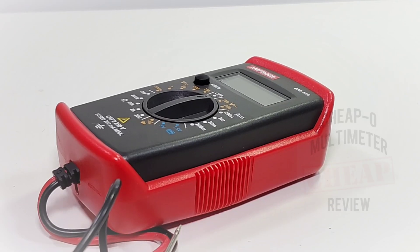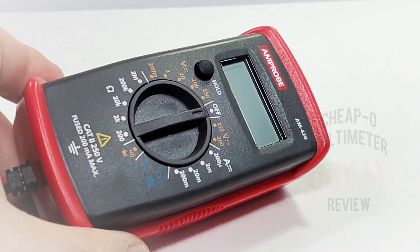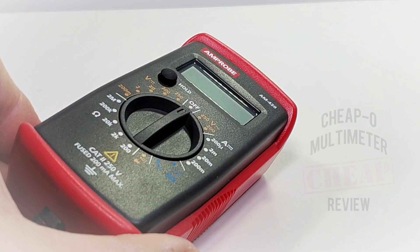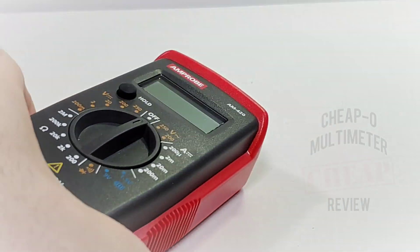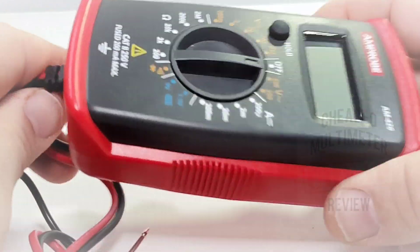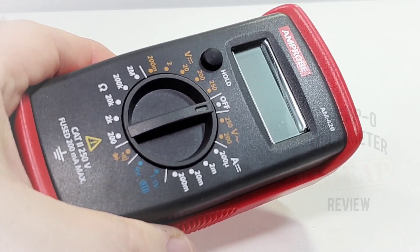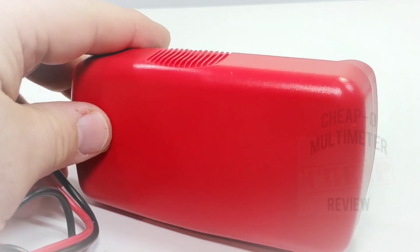It's not always about the feature set — it's also about the quality. For 28 bucks, you're getting an Amprobe, and let's hope that legendary Amprobe quality is still intact. Fit and finish wise — it is really nicely done. This is a heavy little guy — not gold-bar heavy, but it certainly has a bit of girth to it. There's a nice protective red holster as well.